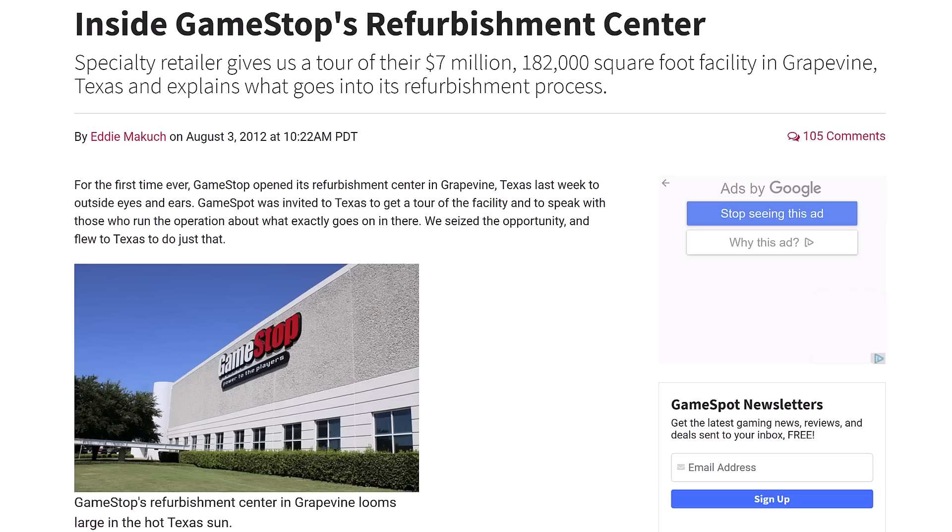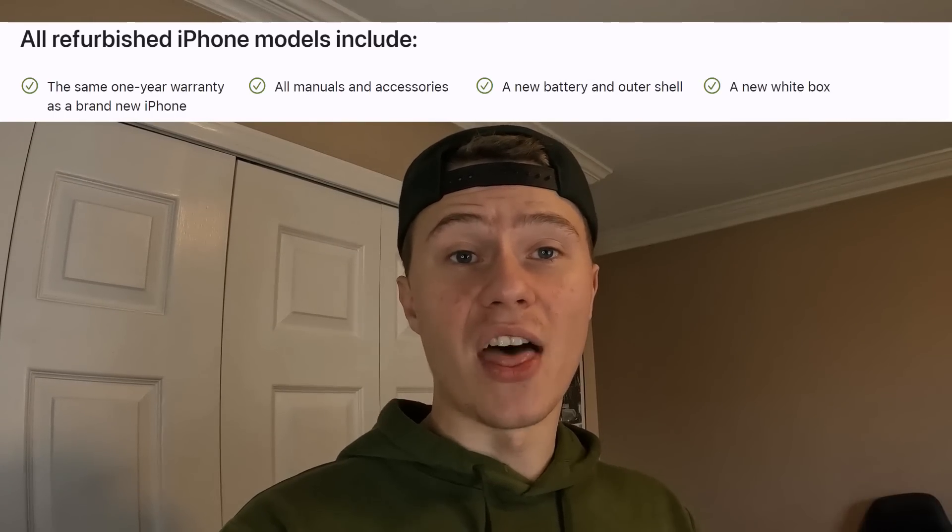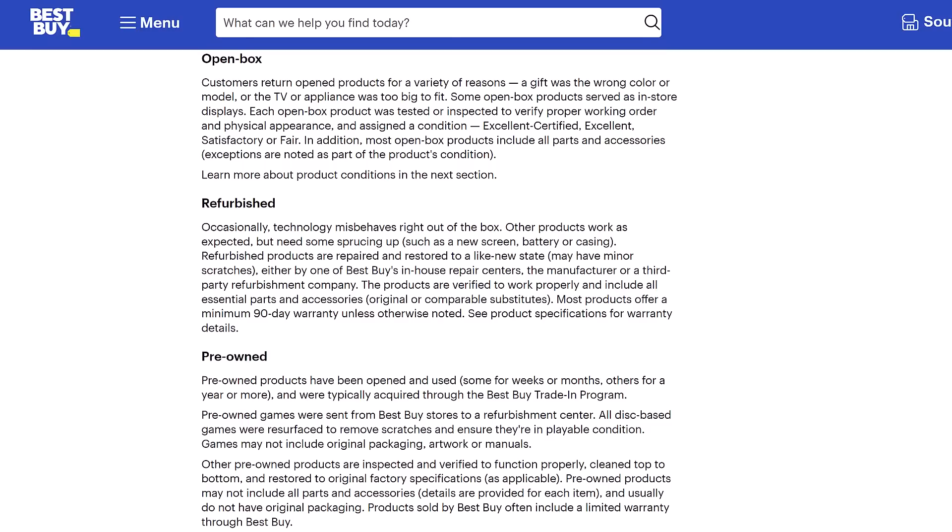If you look at a different company like GameStop, refurbishment for them means they replace the thermal paste — even though it's poorly done, that's what they claim. A company like Apple claims they replace all outer shells of each refurbished phone and also replace the batteries. Best Buy advises that Geek Squad restores consoles to like-new condition, replaces thermal paste, and has a grading and sanitation process. Best Buy also claims that if a product is in too bad of condition, they won't refurbish it — they'll just sell it as used.